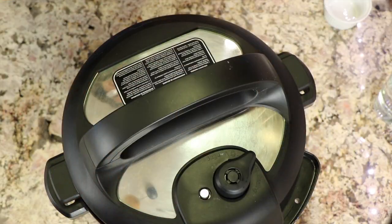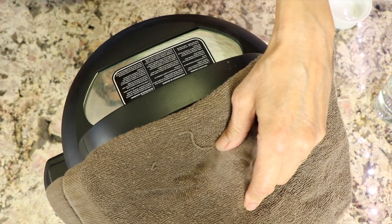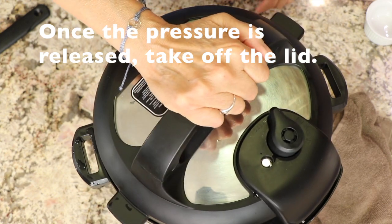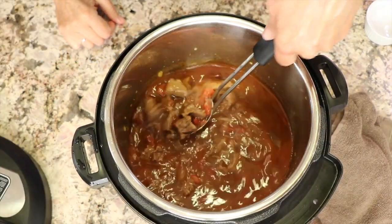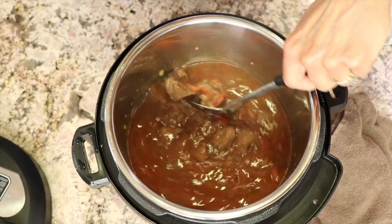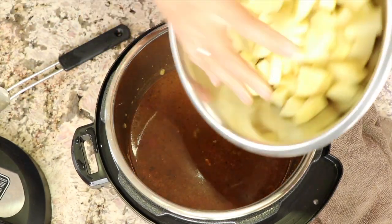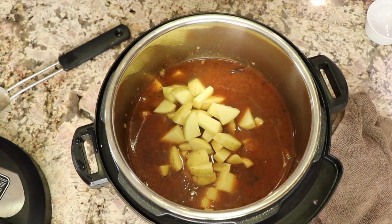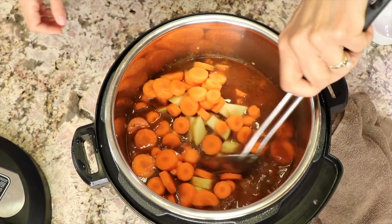I haven't forgotten our chef joke — what do you call a Tom Cruise movie about cooking? A few good menus! 20 minutes have passed so I'm going to go ahead and release the pressure. You can see the sauce here looks delicious. Now we're going to dump in the potatoes and the carrots and cook them — just like I said, five minutes is all it's going to take.